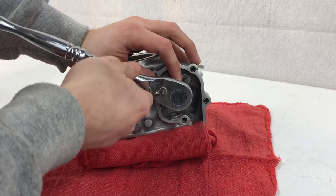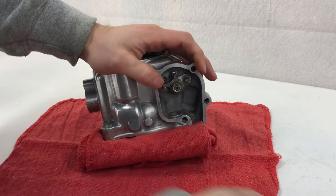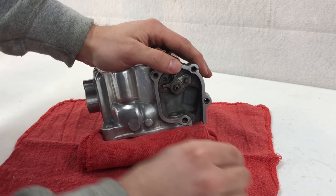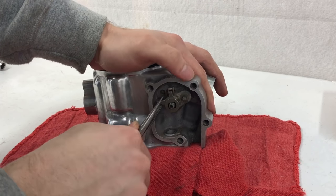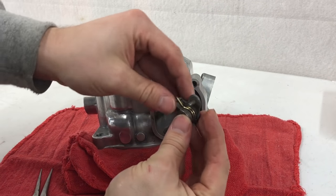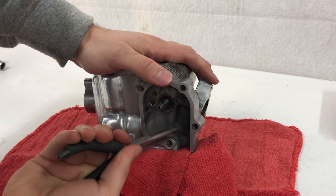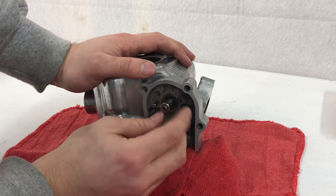Now that we have all our head studs removed, I'm going to start working on the power valve. You'll want to start with this nut — removing it will allow you to get to the rest of the assembly. Then we'll grab our washer off of here, followed by the spring and our arm flap valves. We'll pull these off with a pair of needle nose pliers. Sometimes they come off as a group, sometimes separately — it just depends. Then this clip here — just take the needle nose pliers and pull it off.